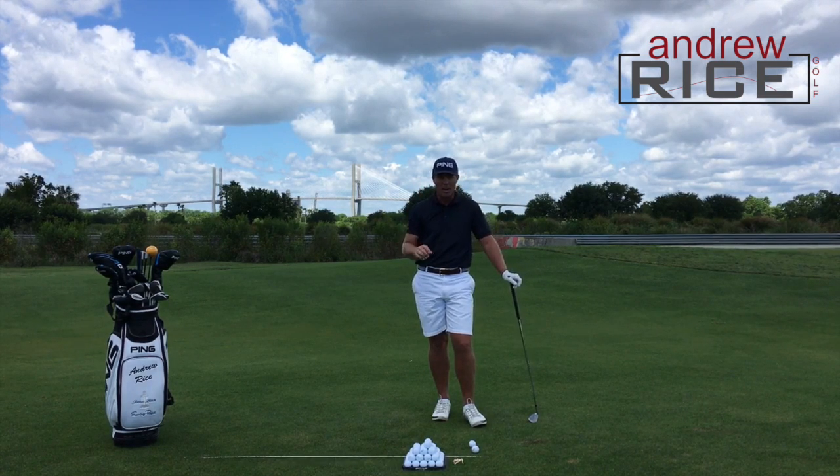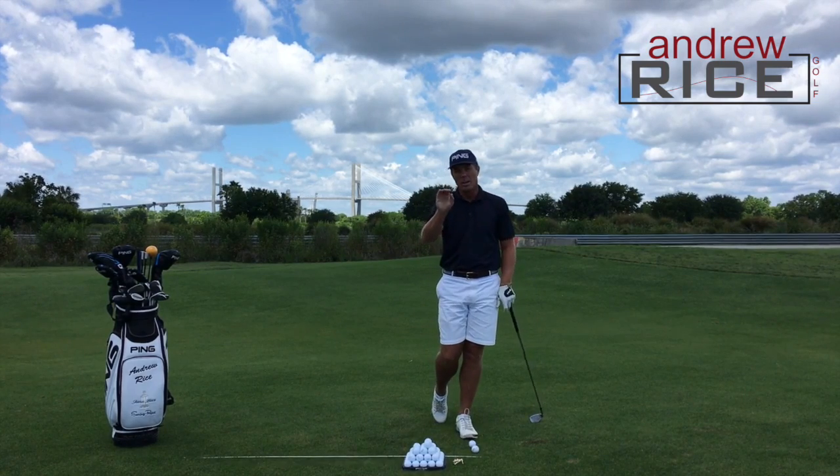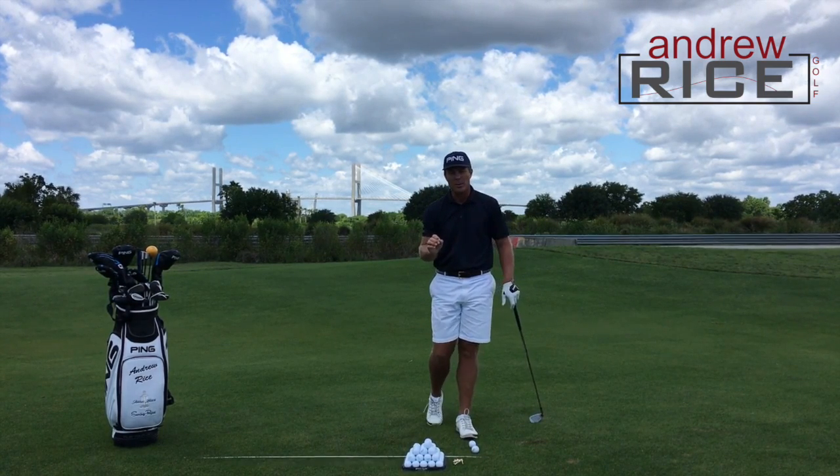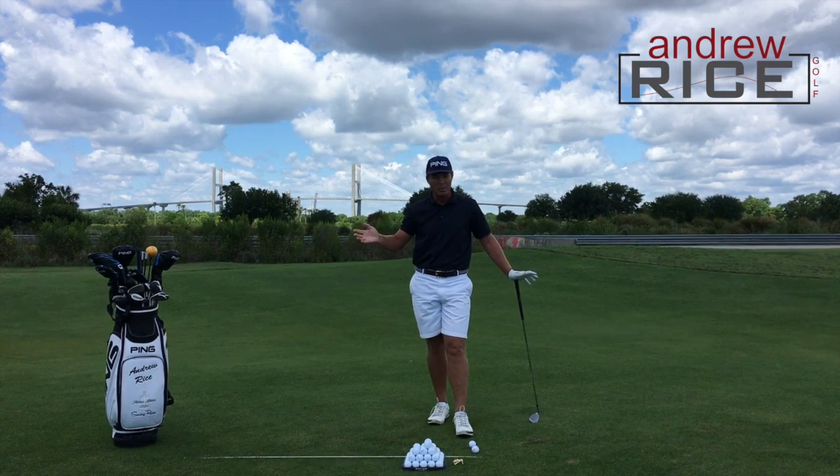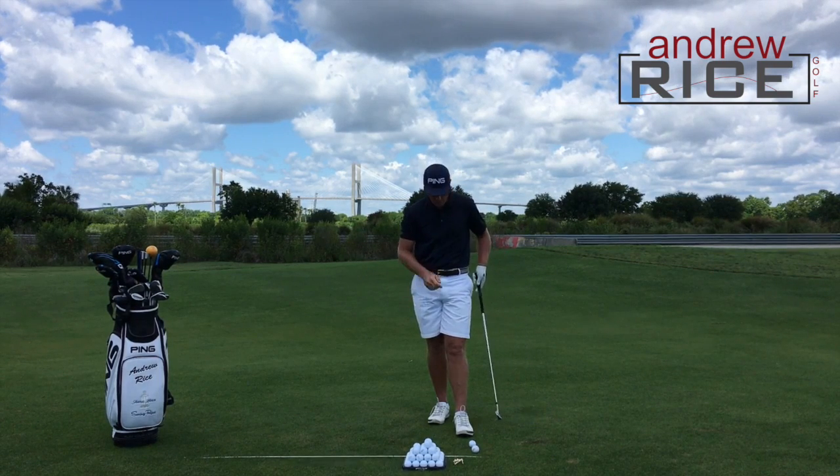And that's really what we're after — how can we flight this golf ball, deliver the appropriate amount of loft, so we can start to control the ball, control our wedge shots, and perhaps save a few shots around the green. So let's check it out.